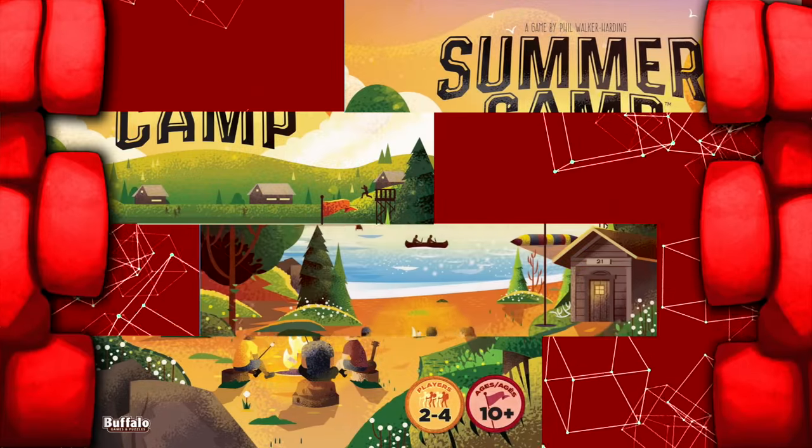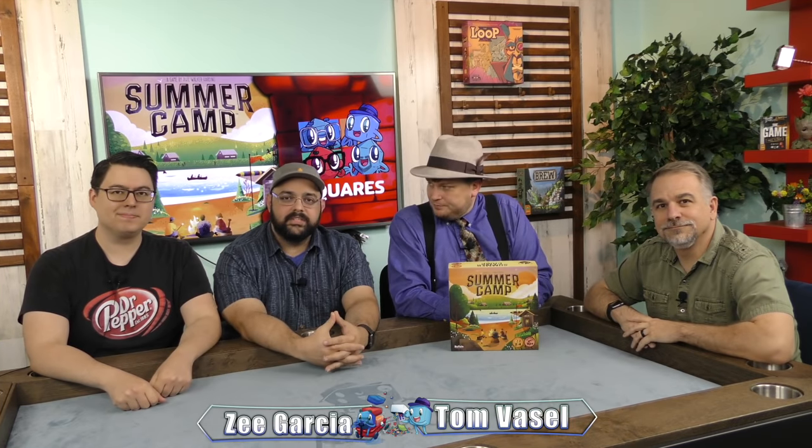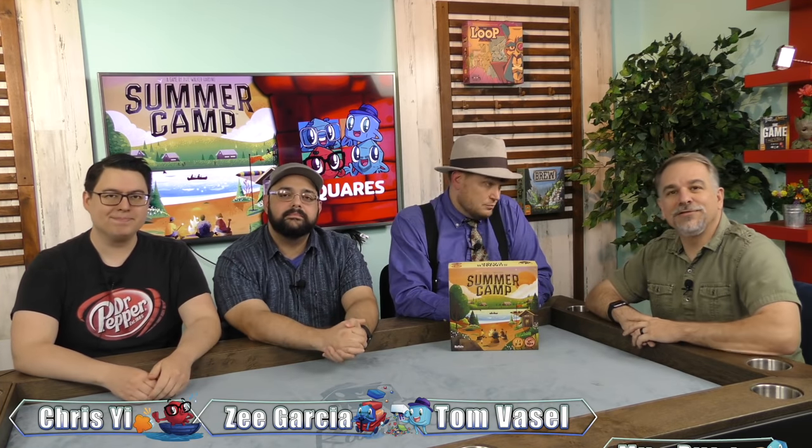Welcome to the Dice Tower, a series of video reviews about board and card games. Here are your hosts. Hey everybody, I'm Tom Vassell. I'm Zee Garcia. I'm Chris Yee. I'm Mike Delisio.